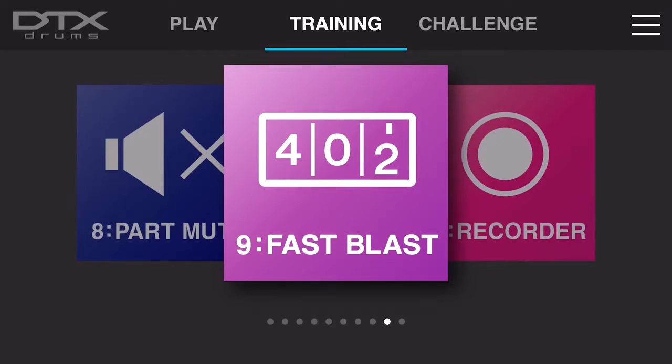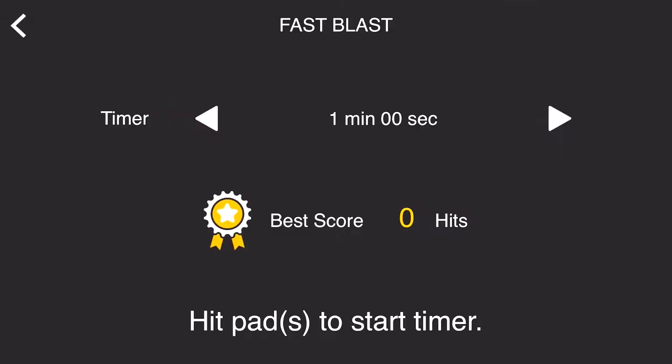Fast Blast is just a fun exercise — really just to have fun — but you can actually apply a little bit of technique to this if you want as well. The whole idea is that you choose a pad or multiple pads and play as many hits as possible within the selected time that you give yourself, whether it be a minute, 30 seconds, 10 seconds, or any combination of less or more than that.